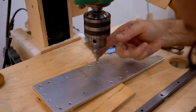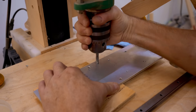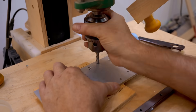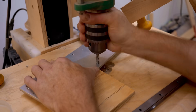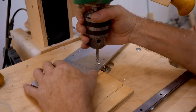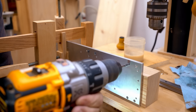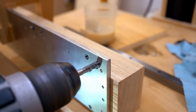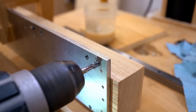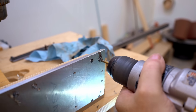The plate I just cut needs some holes tapped, and once again I'm doing that on my drill press with the counterbalance on the handle. I'm only using this to start the threads so that they're nice and straight and square to the stock, and then I'll finish them with the tap mounted in the hand drill. Once again I'm using baking grease as the tapping fluid. I could have done all the tapping on the drill press but doing it this way is a lot faster.